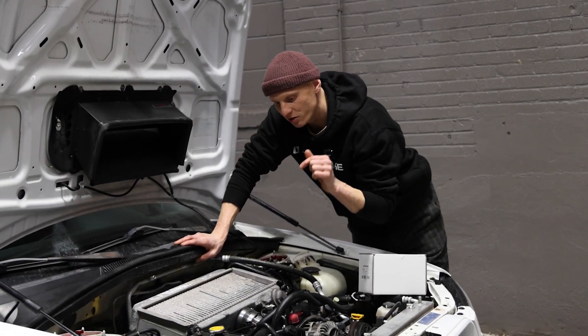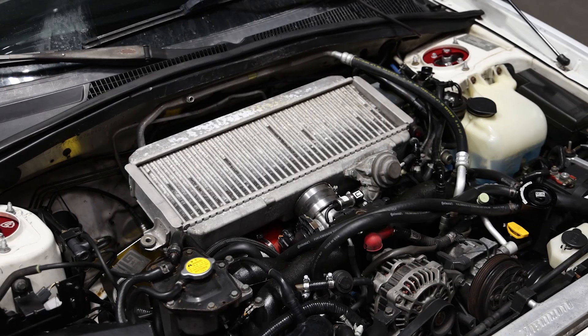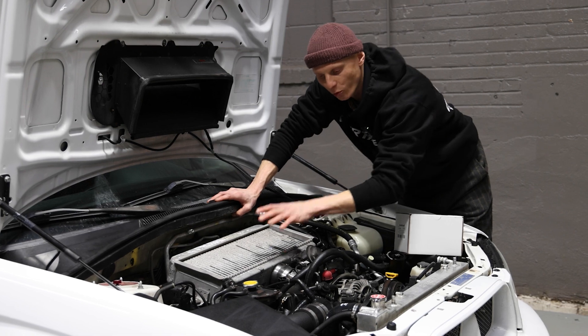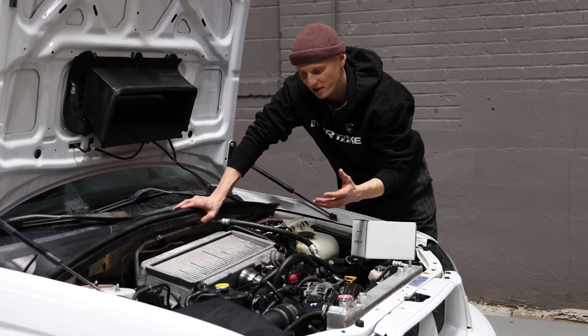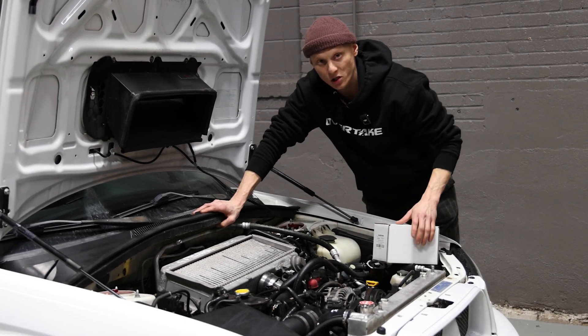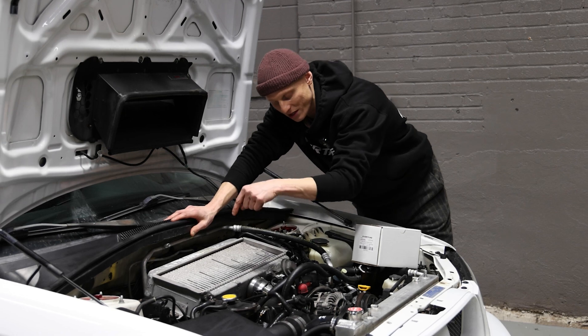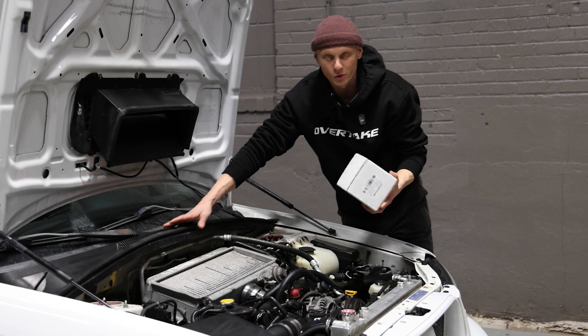If you've ever worked on an EJ turbo engine in a Subaru, you should know the layout of the intercooler. Up front you have a coupler that connects the intercooler itself to the throttle body, and behind a white pipe kit that connects the turbo. The trouble with those components is the stock ones tend to wear out, and with time you want to switch them up and upgrade them to something aftermarket. Or in a car like this, you might be upgrading to an STI top mount intercooler, in which case it's necessary to replace to an aftermarket hose.